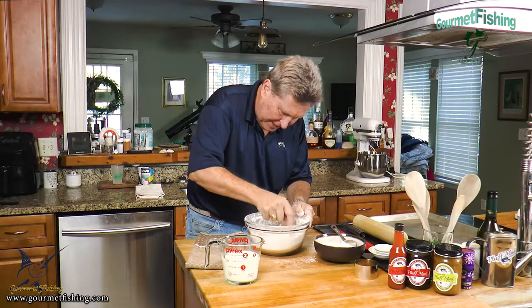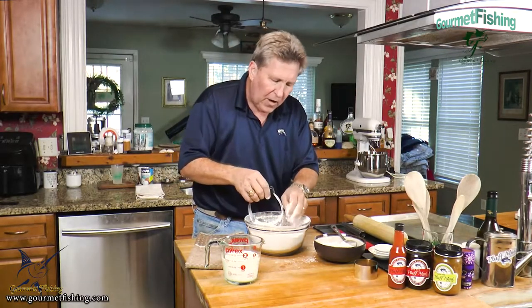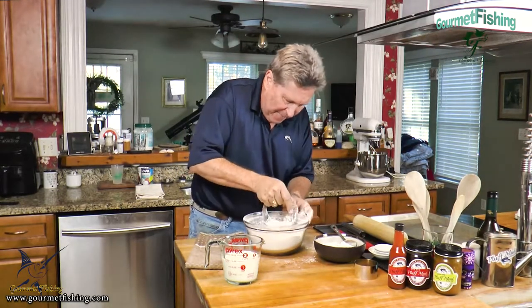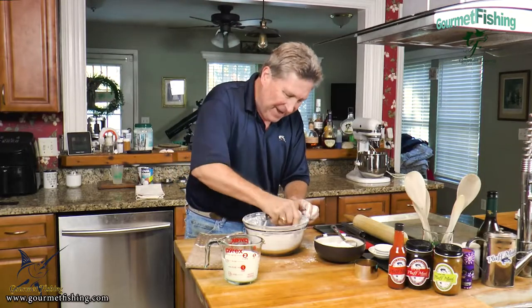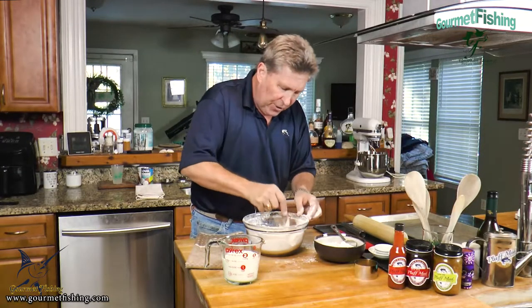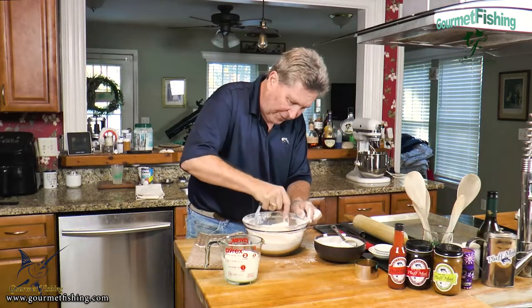That's looking good. We've got some nice little pieces of shortening starting to combine with our all-purpose flour, sugar, and baking powder. As you use your pastry blender — or a fork works too, it's really just a big fork — in the beginning you'll probably have to knock the flour-covered shortening off the blender or fork as you go.